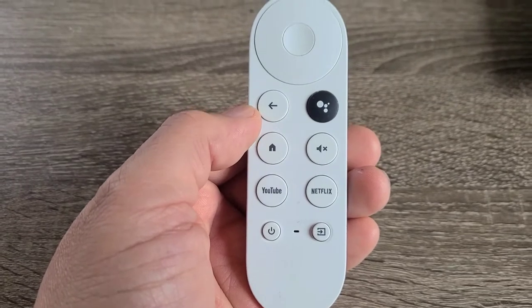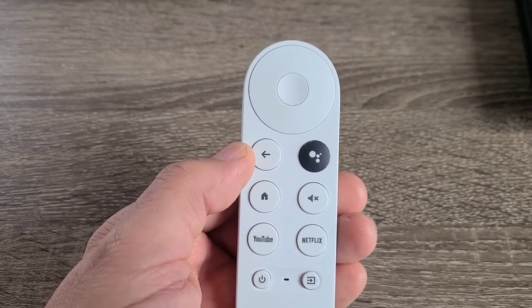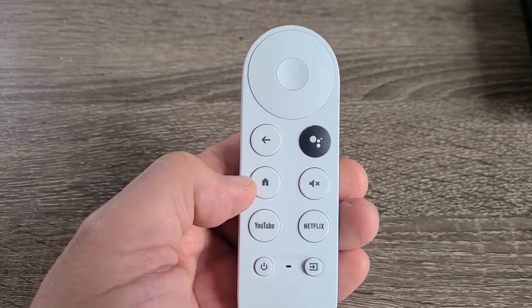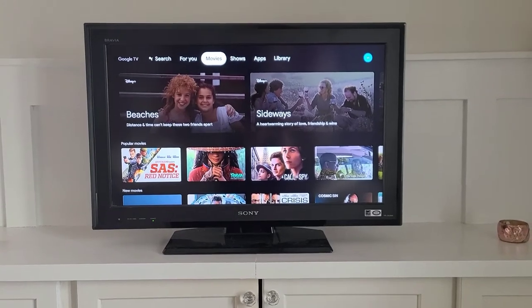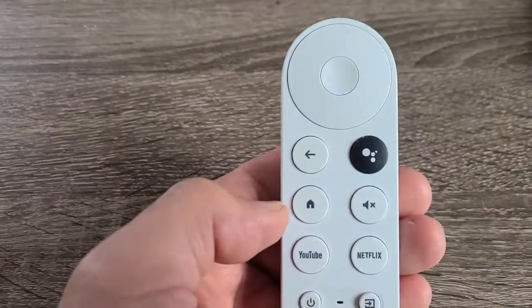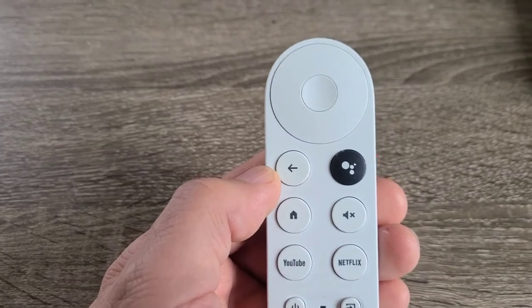The arrow pointing to the left is going to be likely your most used button other than the navigation. It's the back button — one step back. Anytime you press it, it goes one step back from the move you just made. Below it is the home key, which gets you back to the landing page or home page. But if you use the home key you'll have to go back a few steps to get back to your apps, whereas the back button simply takes you one step back.